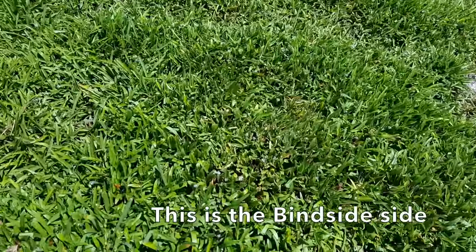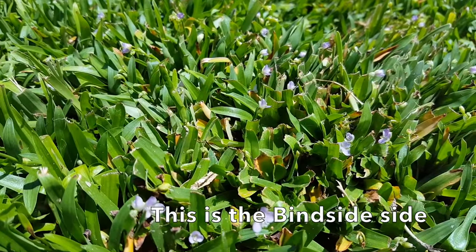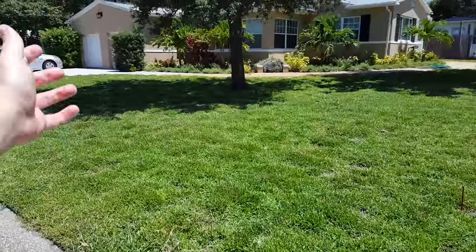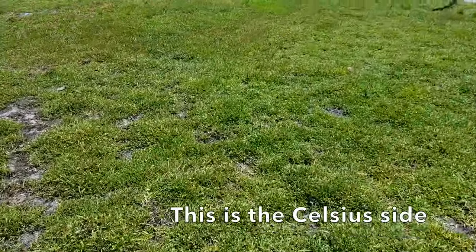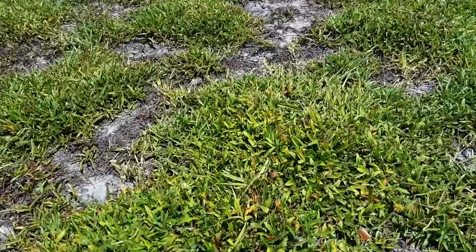The Doveweed on the Blindside side is starting to go to flower. It's like living a happy life - hey, what's up Blindside? Thanks a lot. Whereas on the Celsius side, again it was a slower start, but we're seeing still a lot of curling, and we are definitely not seeing any flowering activity.